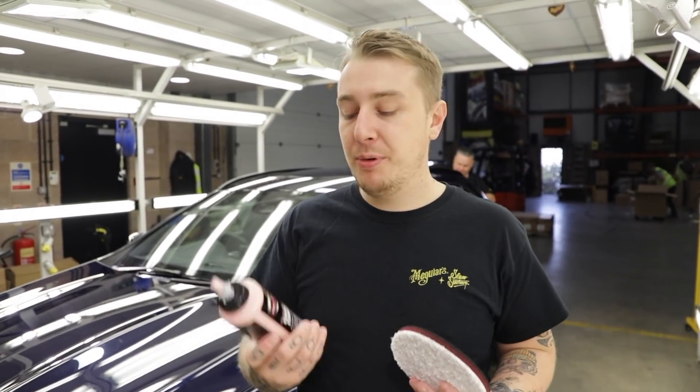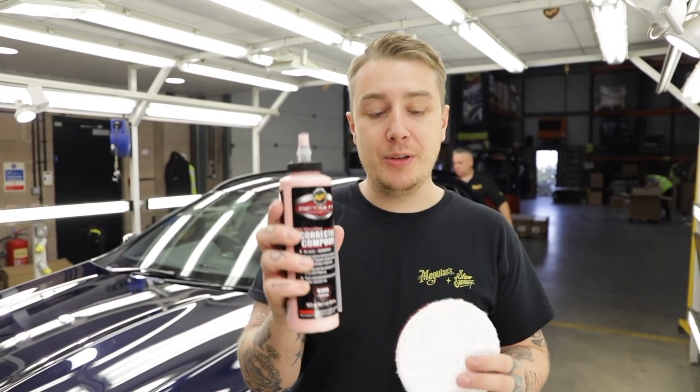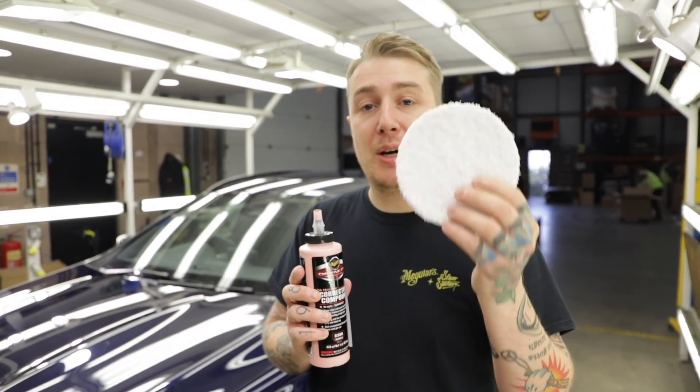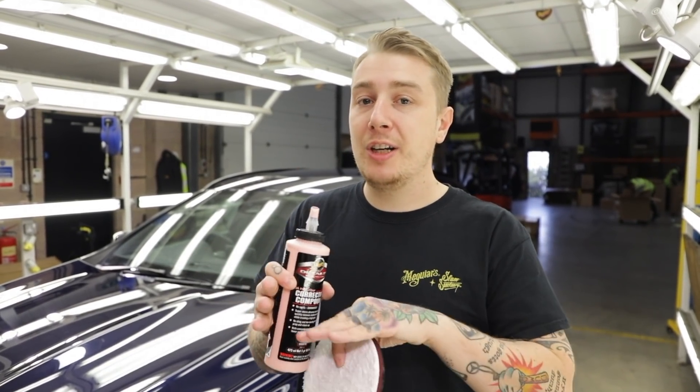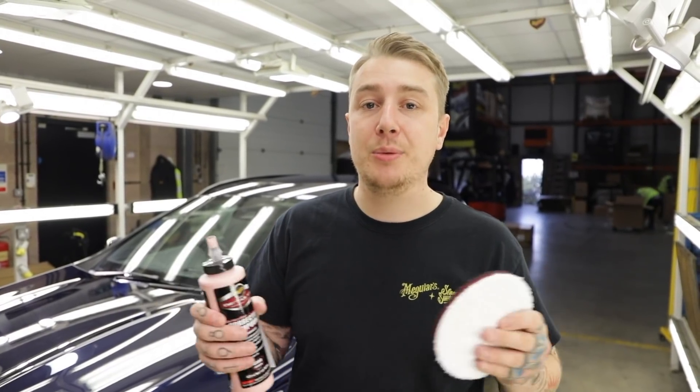We've now clayed the car, so we want to step into correcting the paint. We're going to be using the step one correction compound with the correction compound microfiber cutting disc. The benefits of using these two together is it's going to efficiently cut through those swirls and scratches, but also it's not going to leave any swirls or marring behind afterwards.